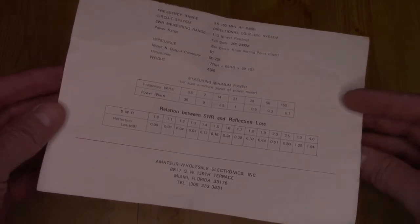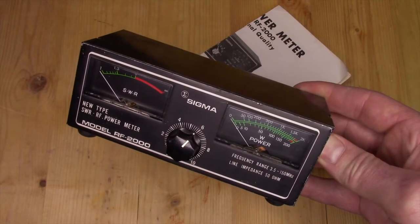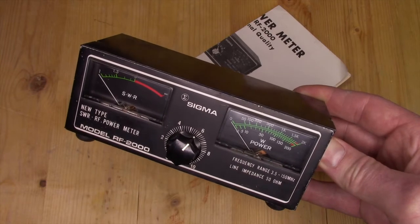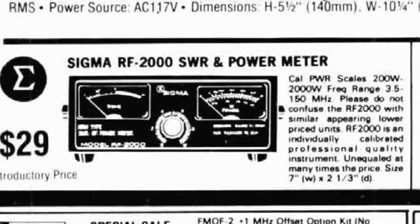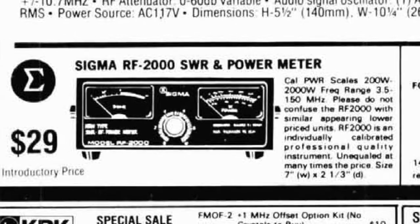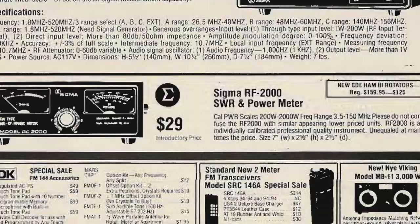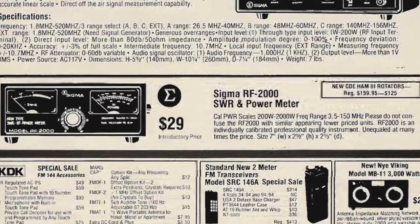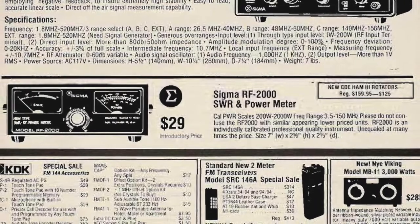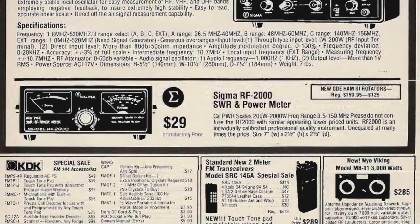My research also uncovered that these instructions are super hard to find, so I scanned them into my computer and there's a link to that PDF down below, just in case you have one of these and need the instructions. I also found this old ad from Ham Radio Magazine, January of 1978, where they were selling this meter, as well as this one-page tear sheet that shows the Sigma RF-2000 for sale at $29, which in today's currency would be about $125.